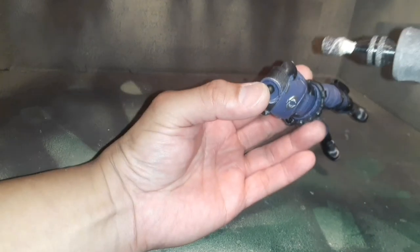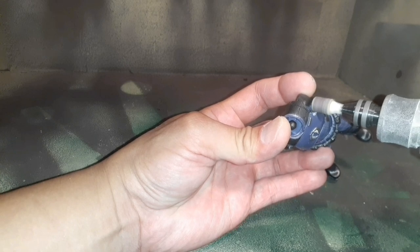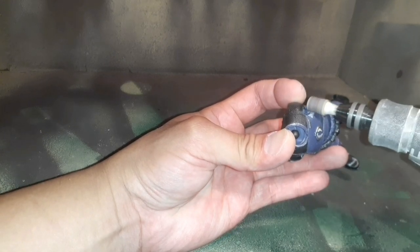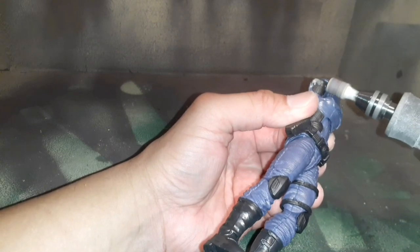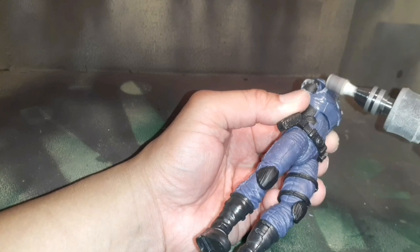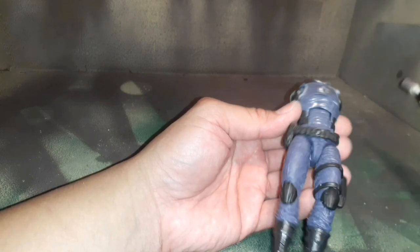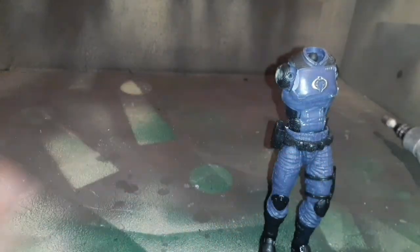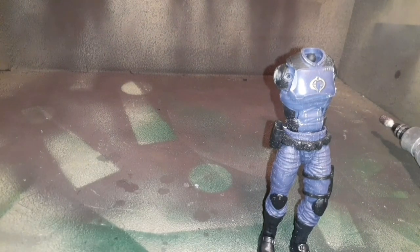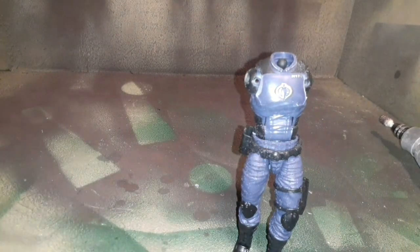I'm removing a small amount of plastic on the side of the chest area, doing it at an angle, slowly, and testing for fit. If you are not sure how much plastic material to remove, go slowly. Then with the fine-grit 220 sandpaper I sand that area afterwards.